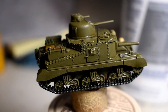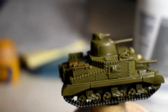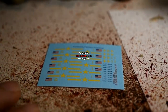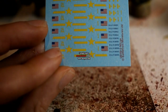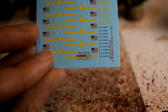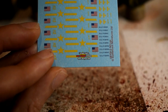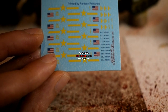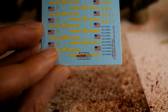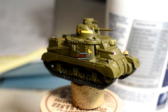Here's the model all shaded and dry — next step is the transfers. A warning with the transfers: the ones for the turrets are a bit tricky because they're so long and in two parts. When you put them in the water the back bit will fall off, and then it's a nightmare trying to fish them out. So what I do is put in one at a time, wait for it to separate from the paper, and then put it straight on. It was a nightmare the first time because usually I just put them all in, but just be careful.